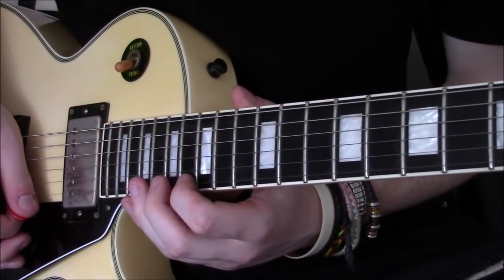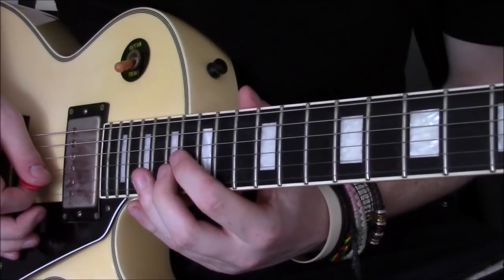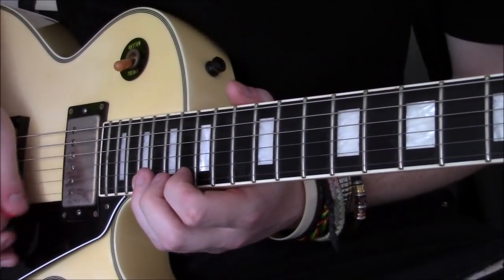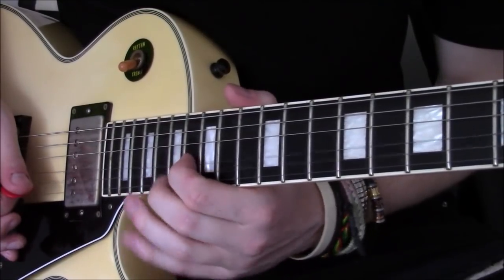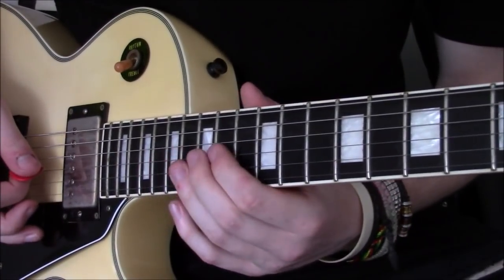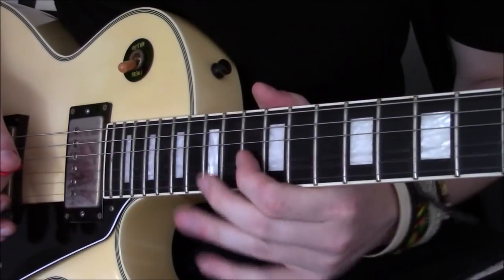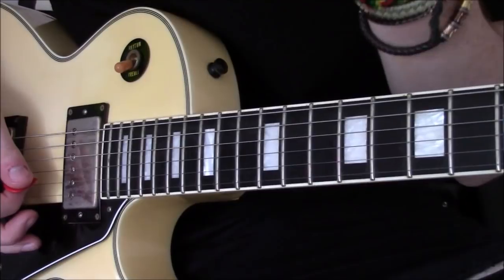That's where the arpeggio happens: 16th fret on the high E string, 17 on the B string, 16 on the G string, then go back to the 17th of the B string again. And to resolve it, we go from the 16th fret to the 14th of the G string, and then to the E major — the A flat — on the 13th fret of the G string to finish.